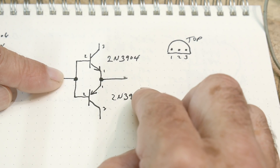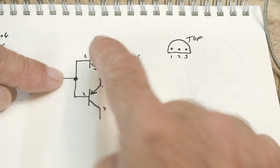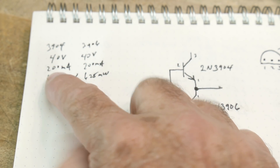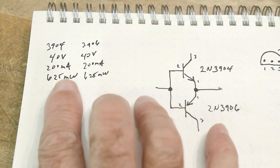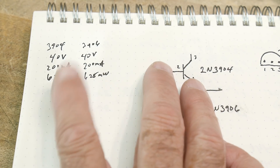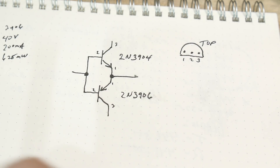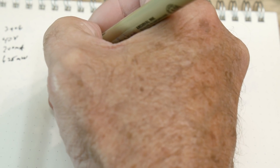Very commonly you see them in some type of push-pull arrangement where you input a voltage, output a voltage, and this acts as a current multiplier — you can get more current out of it. The 3904 is a 40V part, 200mA, 625mW total power dissipation. The 3906 is also 40V, 200mA, 625mW — they're exactly the same, but one is NPN and one is PNP.